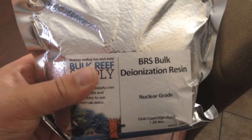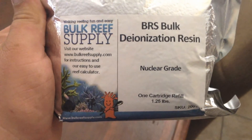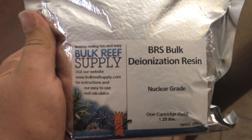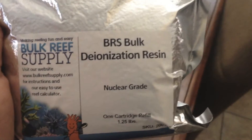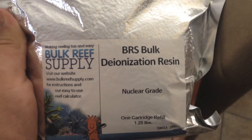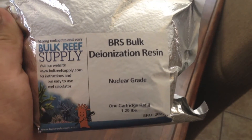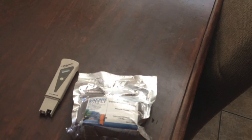Since I have this DI resin I'm just going to use it. I'm not saying this is bad at all — I'm sure it's a great DI resin — but through my experience the silica buster from Spectra Pure is my go-to resin. So what I'm going to do is we're going to go out to my RO unit and get started.